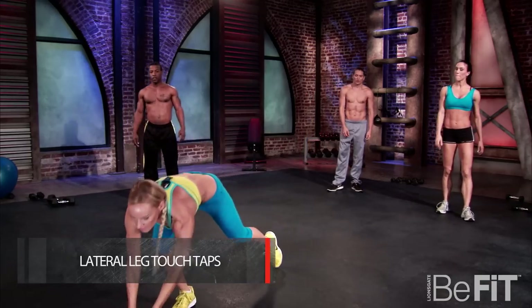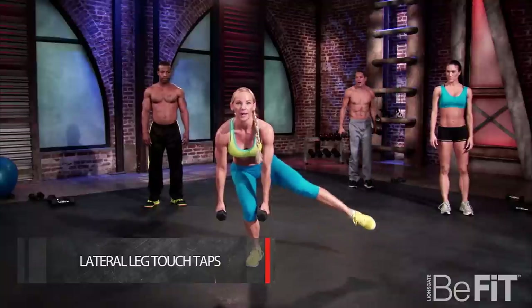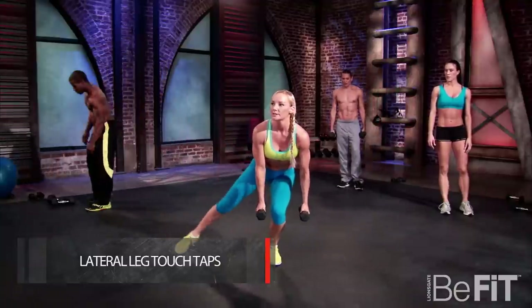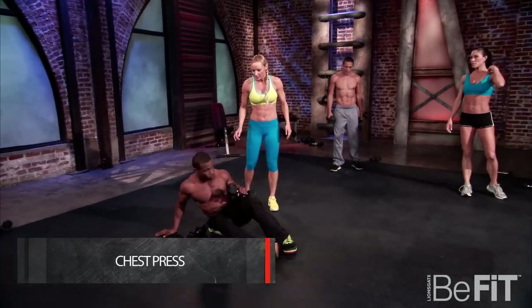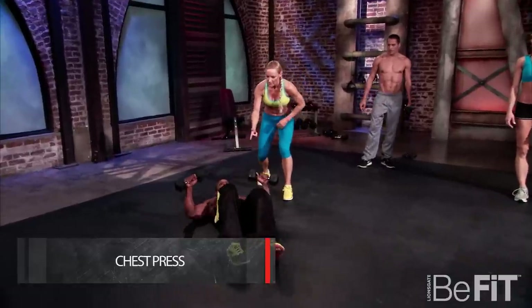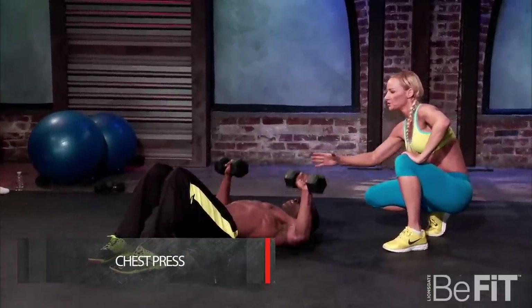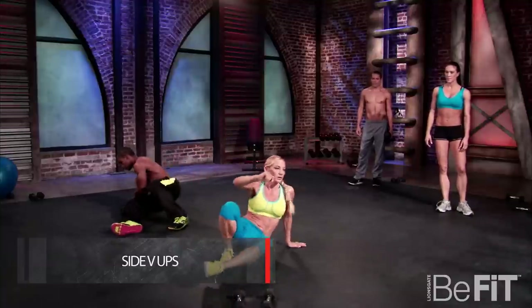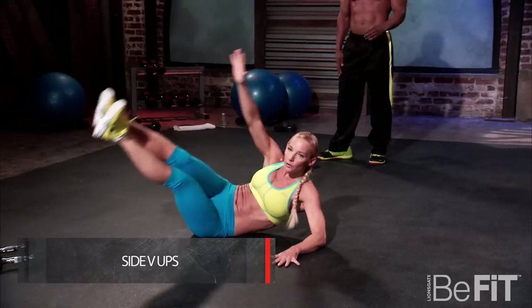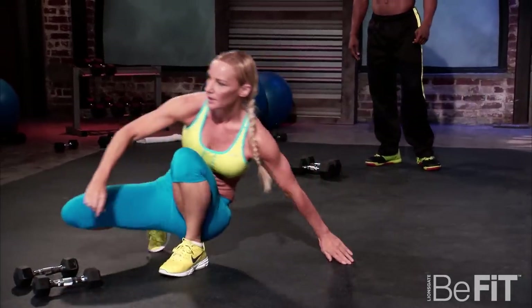We're going to get ready for our second circuit. Next we're going into a lateral leg touch — put the dumbbells off to the side, just tap each leg, 30 seconds that side, rotate, 30 seconds that side. Next we're going into a chest press — get on the ground, grab our dumbbells, elbows onto the ground, press right up to the ceiling, knees bent. Then we're going into side V-ups on the mat, starting on our side, rotate — hitting those obliques, 30 seconds each side.